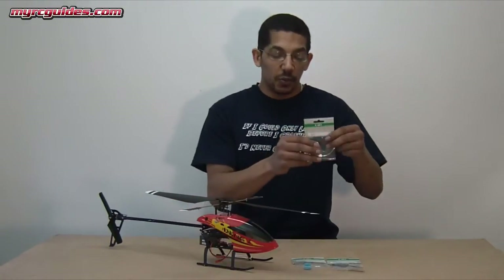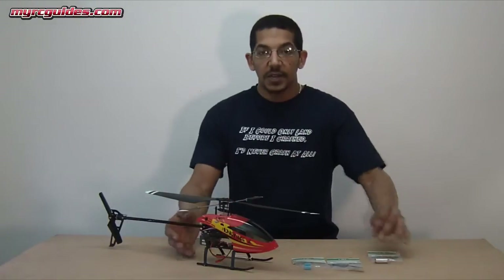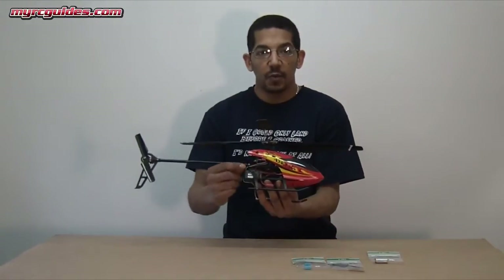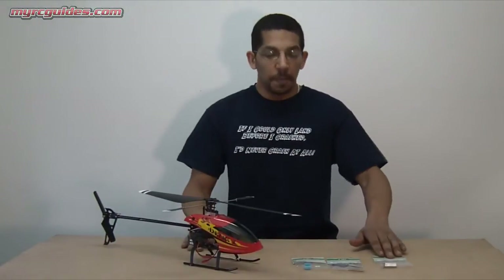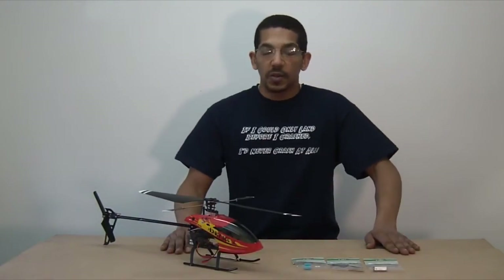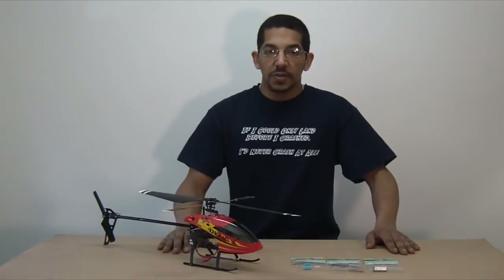In case you've soldered the wires on backwards, all you've got to do is take the wire out of your four-in-one and switch it over, then plug it back in and you'll be good to go. I'm just going to show you a quick vid of me swapping the parts out, and then a quick little video of me flying it.